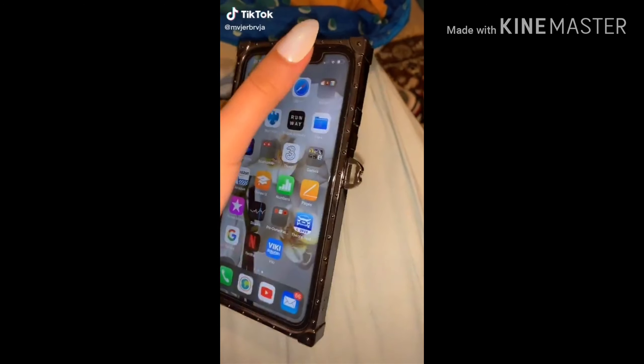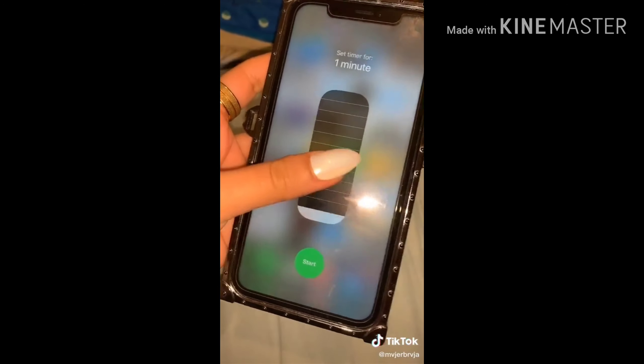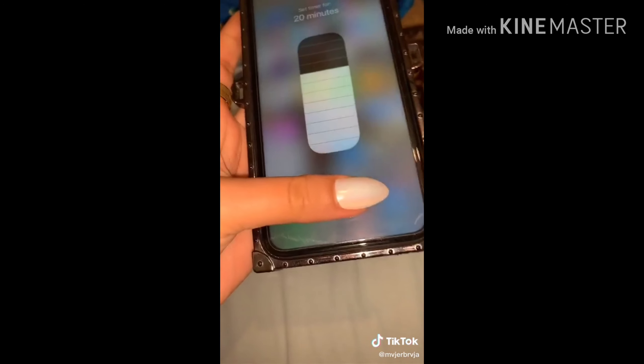I was today years old when I found out that if you pull it down and you press that button long enough, it will come up with a shortcut to set a timer.